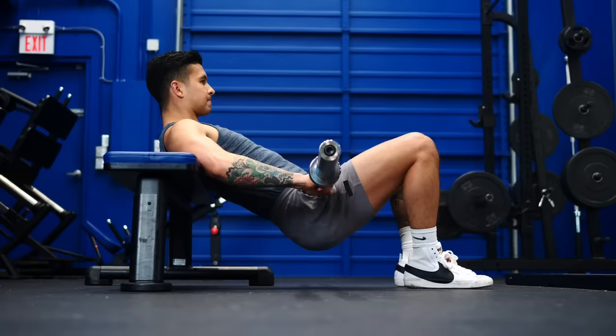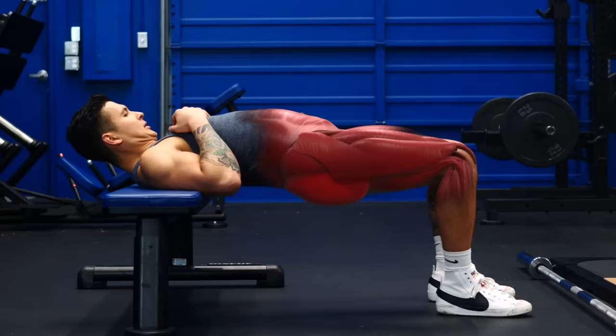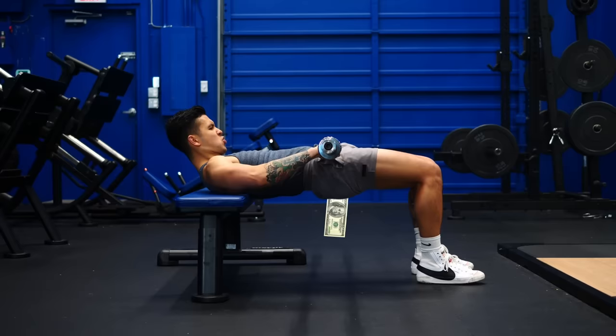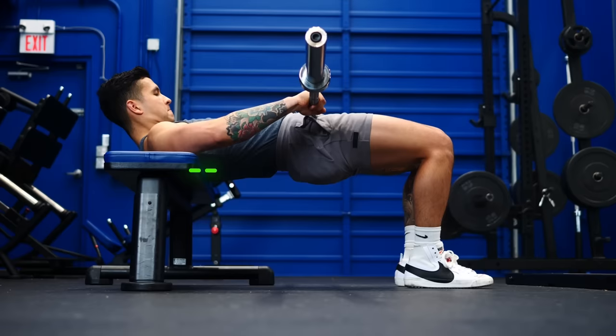The movement is actually pretty simple — just drive your hips towards the ceiling. But a big mistake people make is sticking their stomach out and arching their back. To fix this, brace your core as if someone was about to punch your stomach, then squeeze your glutes hard. Imagine if you had a $100 bill between your butt cheeks and you really wanted to buy some new gym clothes but I was trying to steal that money away from you. At the top position, your back should be completely flat and you should feel a strong burning in your glutes.